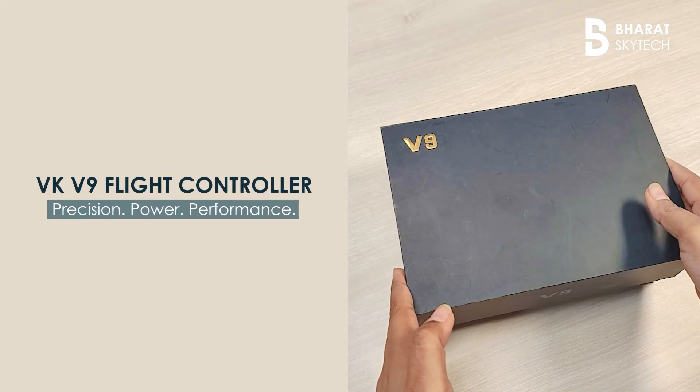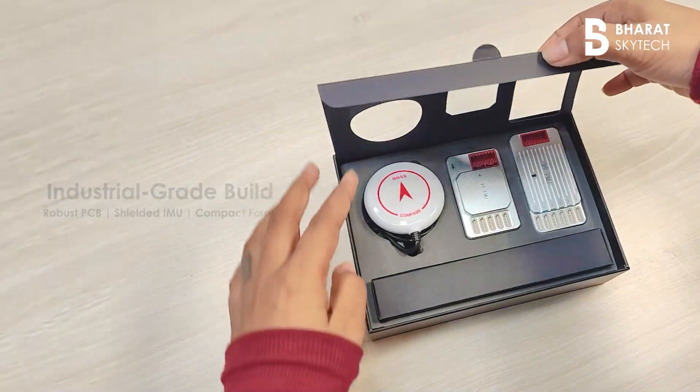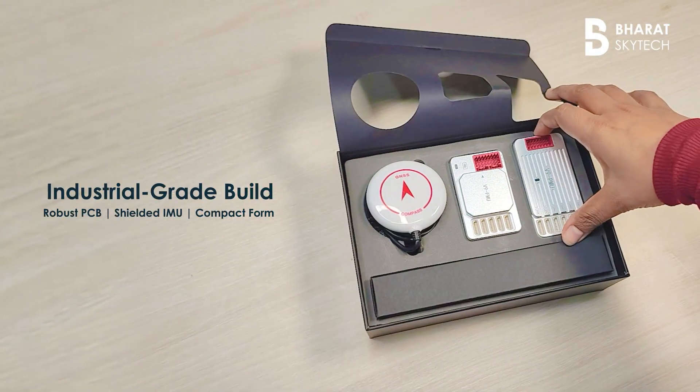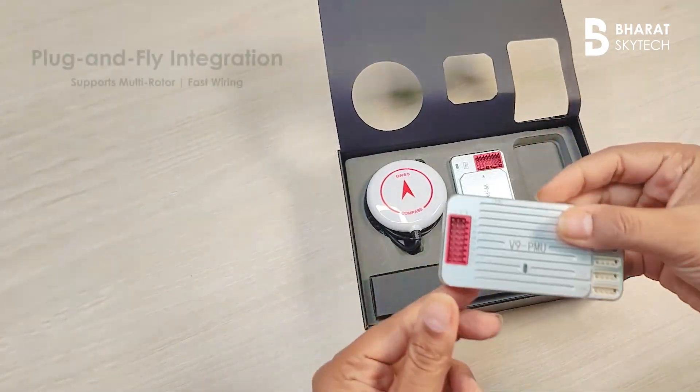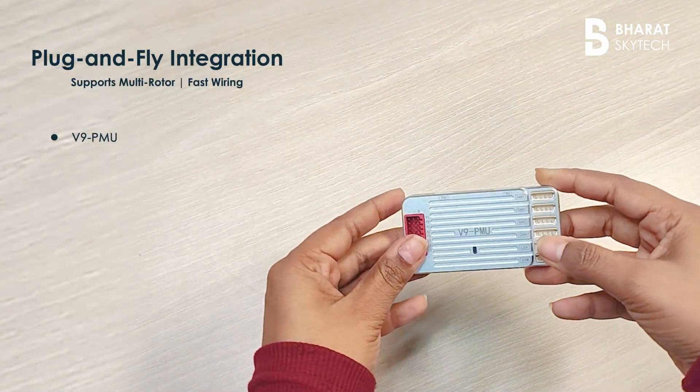Introducing the VK V9, a high-performance flight controller engineered for modern agriculture drones. Built with industrial-grade hardware, the V9 ensures rock-solid stability even with high payloads.